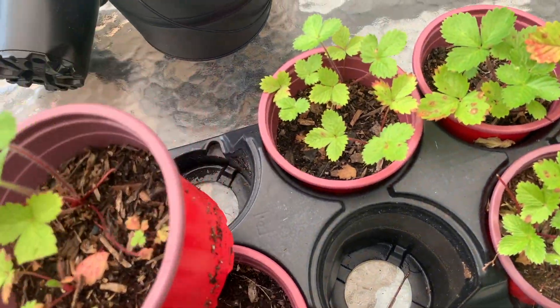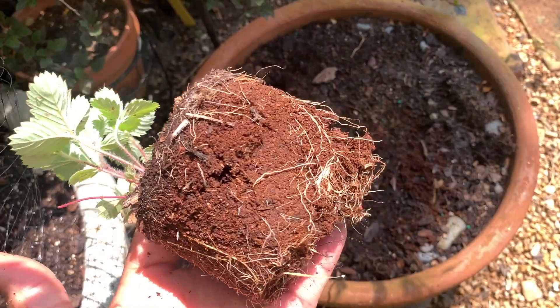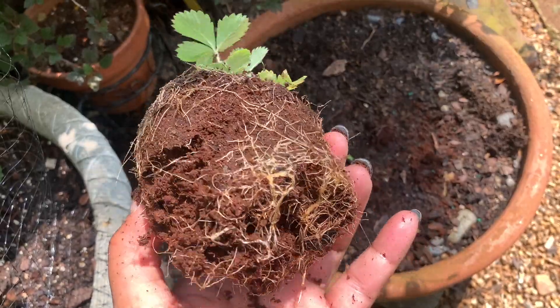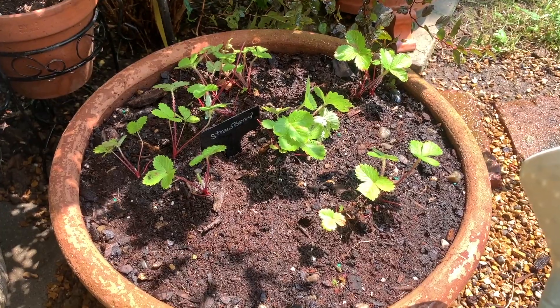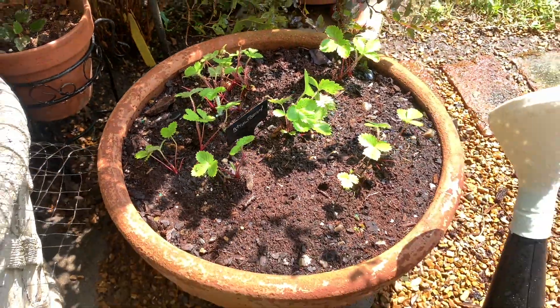I'm going to go ahead and get these potted into their new home. I just wanted to show you that the roots do look pretty healthy. All right, you can see I got all my strawberry plants planted in my pot here.